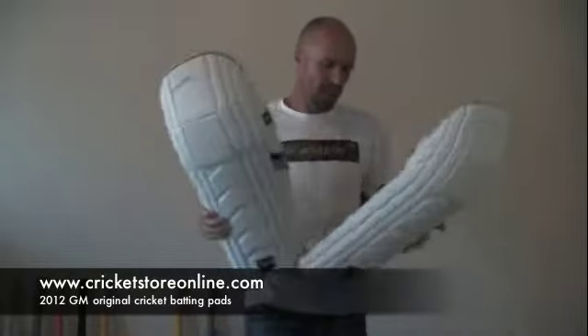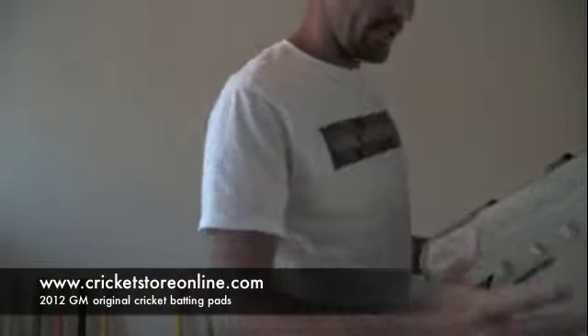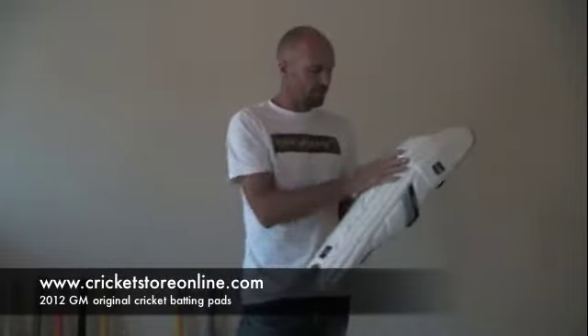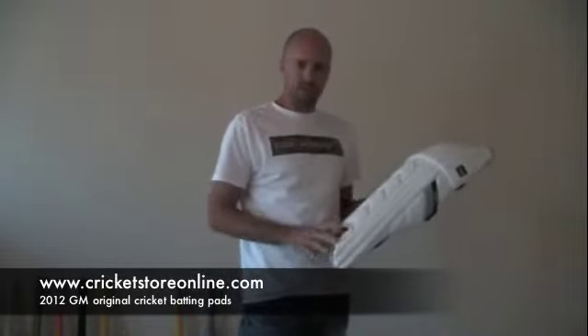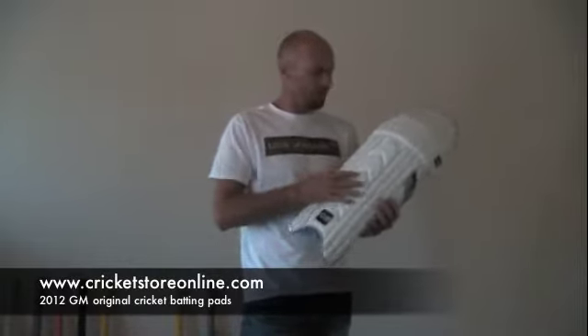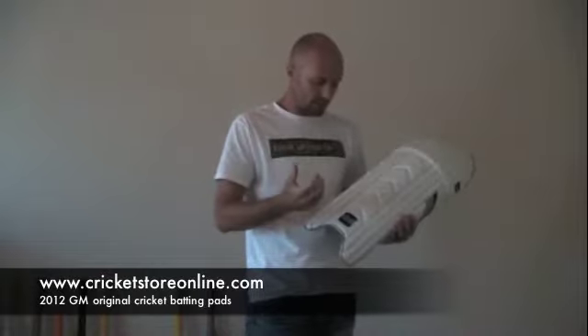So you can see I've got them right over here and the first thing I'm going to say about these pads is they are nice and light. You'll see the modern styling — it doesn't have the cane infills, it's got the high density foam infills, so that makes it that little bit lighter.